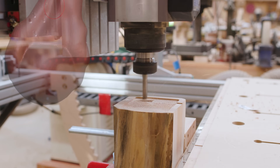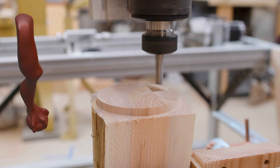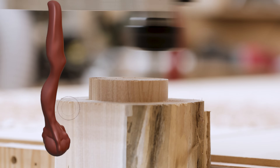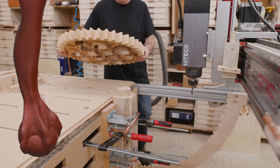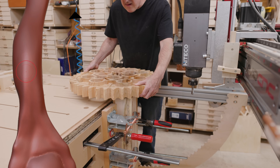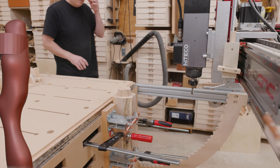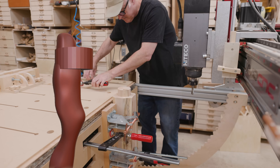I trimmed up the ends on the maple, then cut the tenon onto the end and refined the ball and claw. I made sure the tenon would fit in the Lego gear tabletop and it did, then I took the maple off.